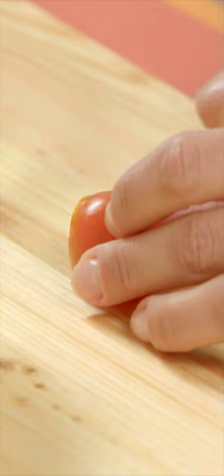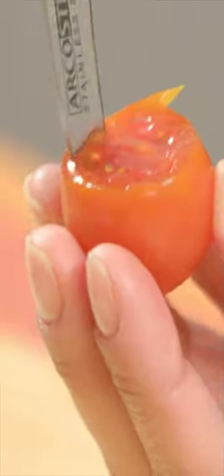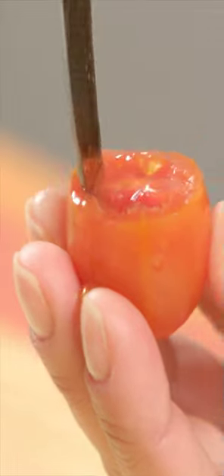Cut the top off the tomatoes like this. Empty the seeds like this.